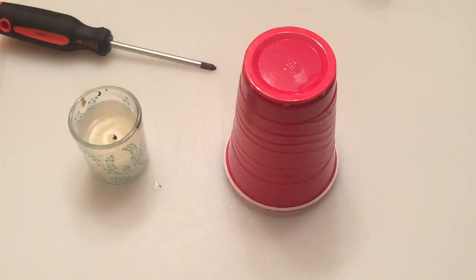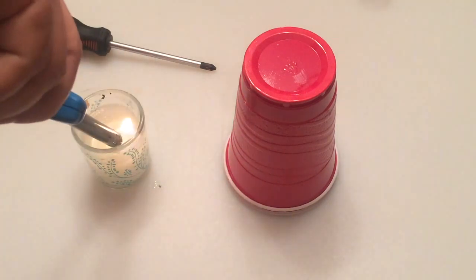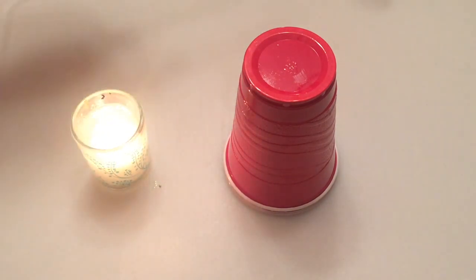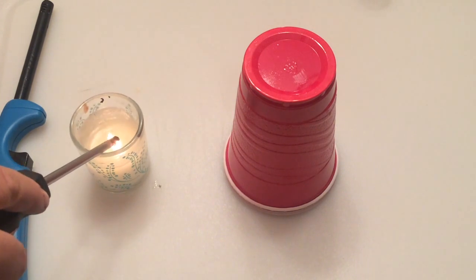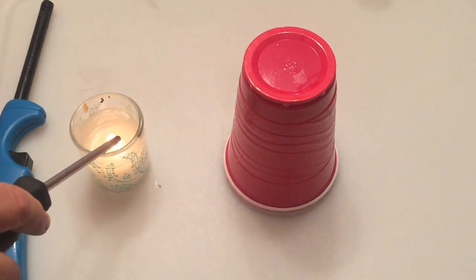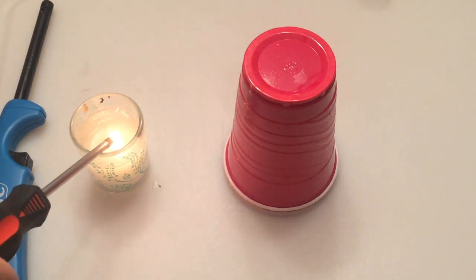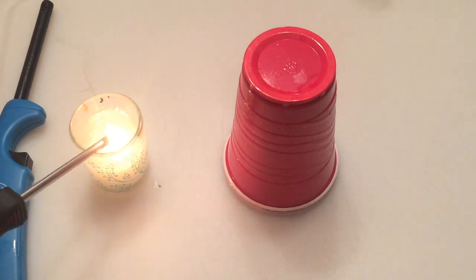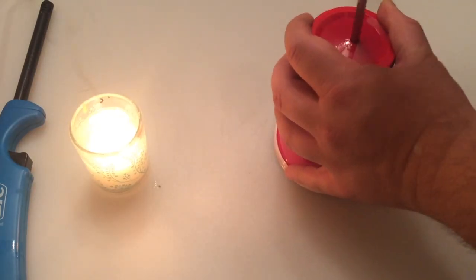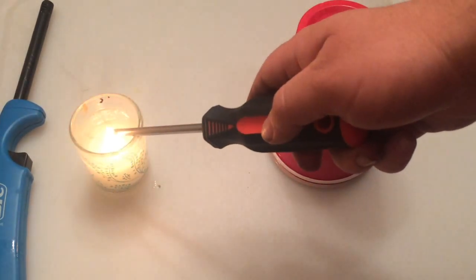I'll show you one last thing. Sometimes it's tricky to put those holes in the bottom of your cup, so here's a method that works for me. If you go ahead and light a candle and then take a normal screwdriver and hold it in the flame for a little while, letting it warm up and get to the point that it's able to melt — if you have a stack of probably as many as five cups at once, you can just go through pretty easily. You still have to certainly apply pressure, but you get a pretty good even and consistent hole through even five cups.